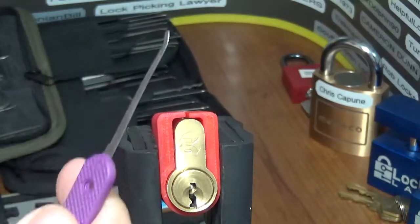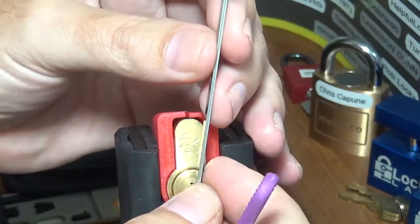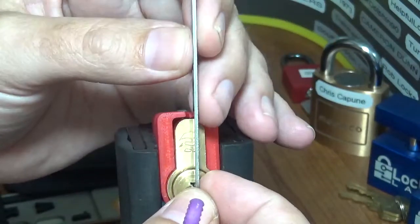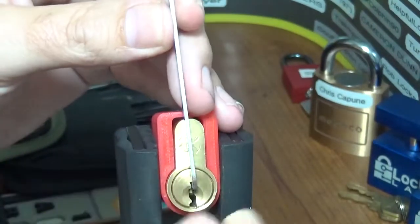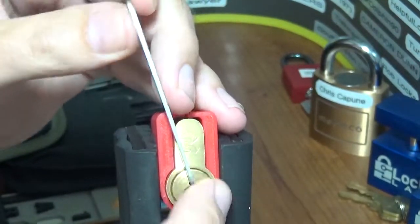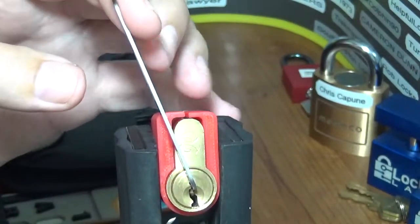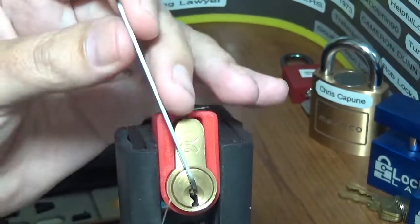I'm using this external microphone again. I was able to dial it back just a little bit — hopefully it's not hissy like before. When I first used it without dialing it back it sounded like the ocean was in the background. I think I have it adjusted — it's a process, we'll get it figured out. It should pick all this up real good. I'm going to go counterclockwise and see if we can get something started here.